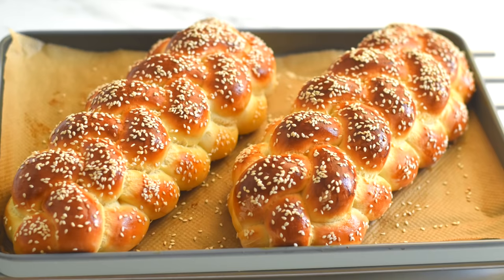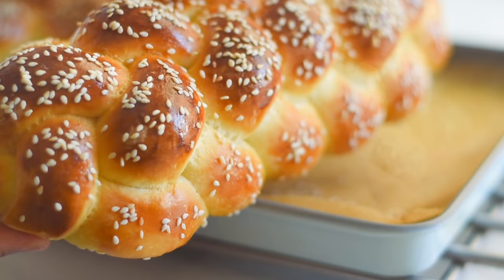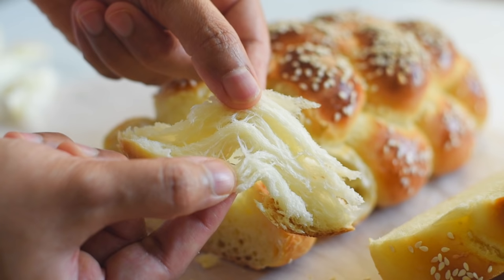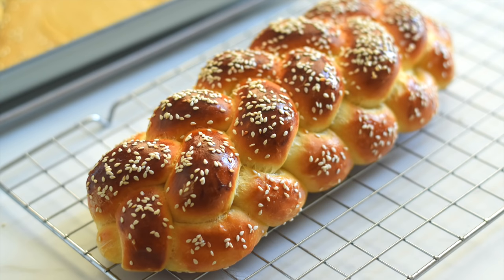This challah bread is a super soft, lightly sweetened bread that tastes very similar to brioche bread. It smells amazing with those toasted sesame seeds on top, and we are making this bread in such a way that we can enjoy those beautiful swirled layers of light and airy bread. In this video, let's see how to make this wonderful challah bread in six simple steps.